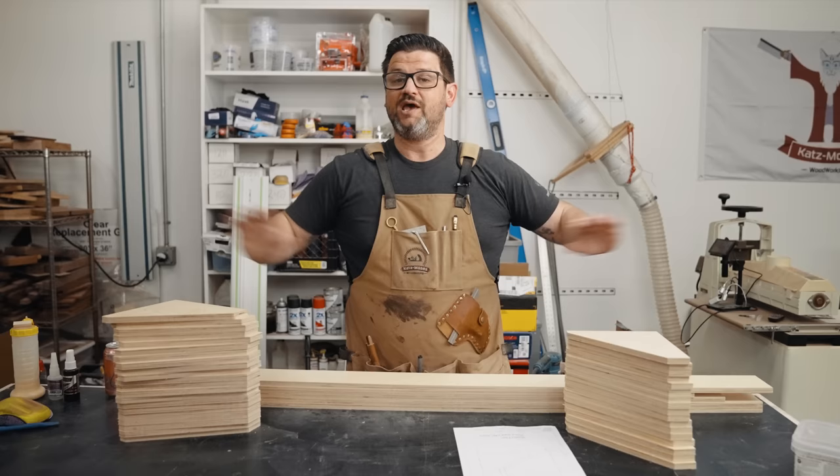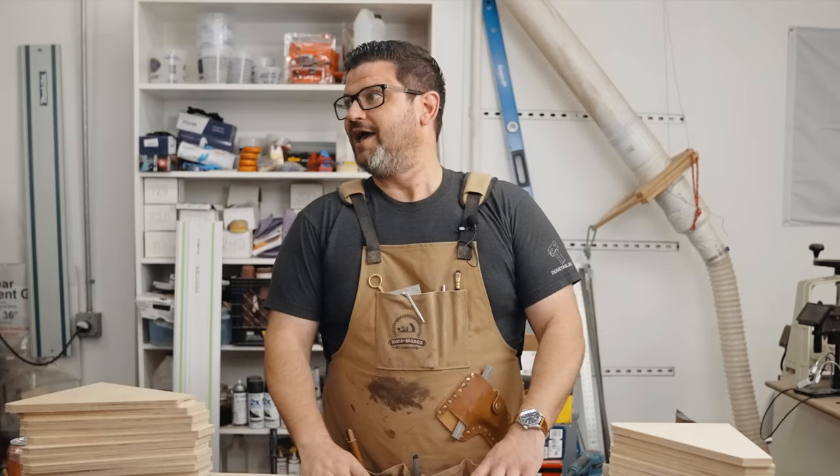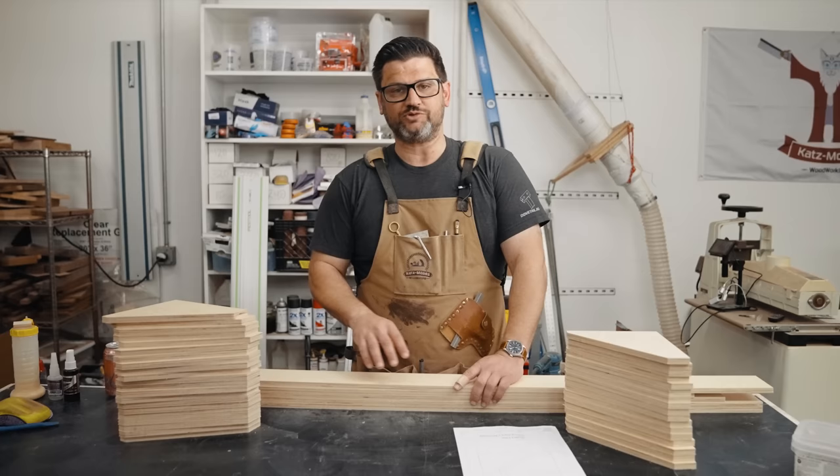This entire room was all French cleats and it made me fall in love with French cleat systems, and it started getting me thinking about what we could do here in the shop. So we're going to be doing a lot of French cleat projects coming up. The first one I wanted to do was a truly universal clamp rack.